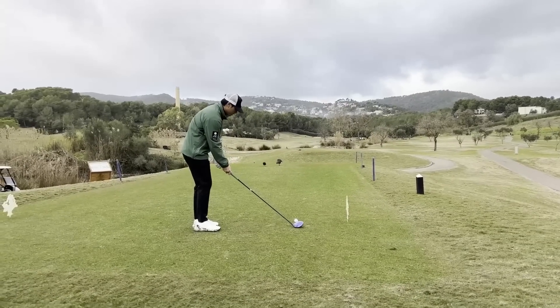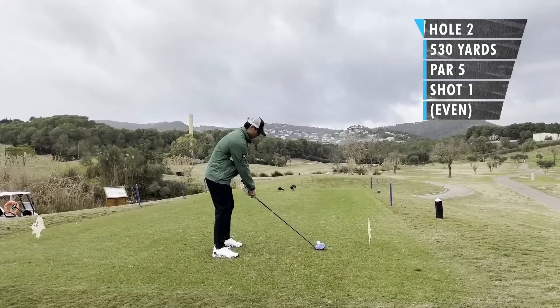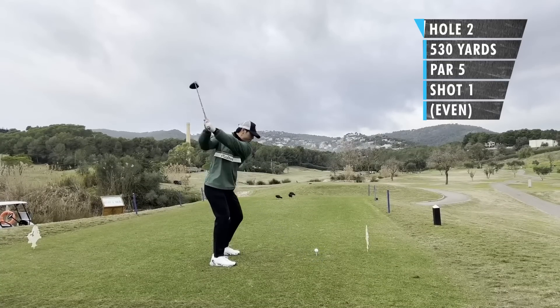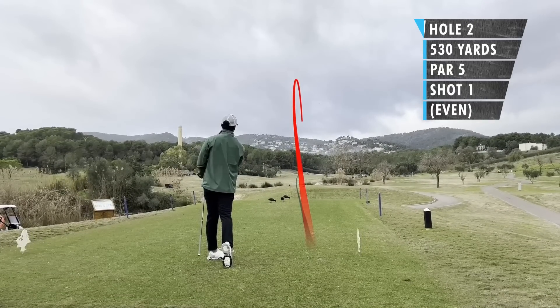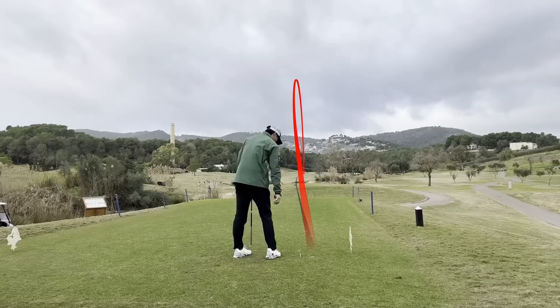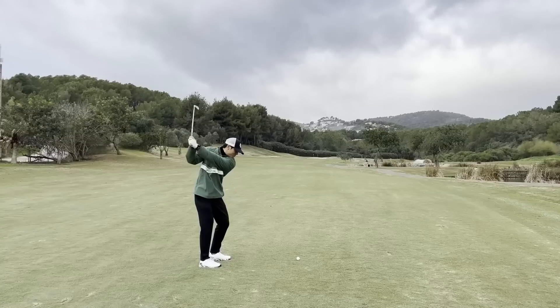Hole number two — great views in the background. This hole is a par 5, 487 meters, which is approximately 530 yards. There's trouble all along the right, a bit of water there. My thought process was to aim a bit left, maybe fade it back in. I hit a pretty nice drive here.